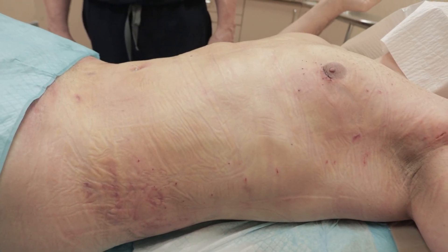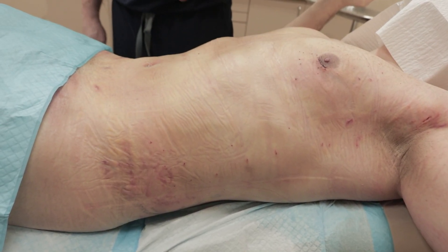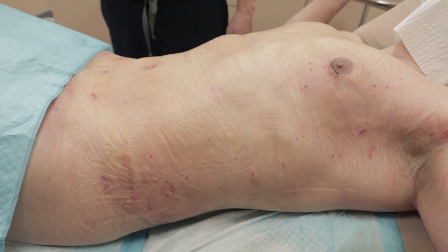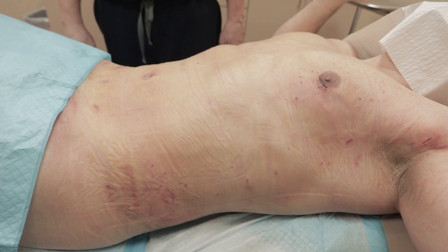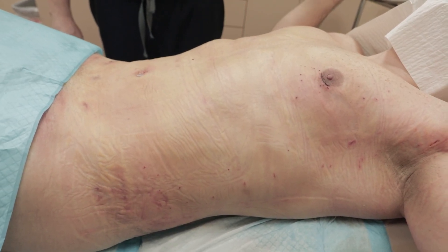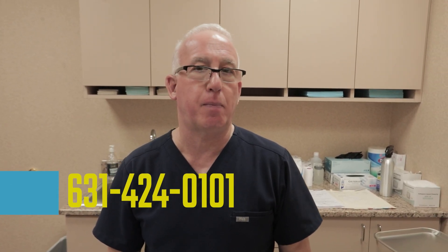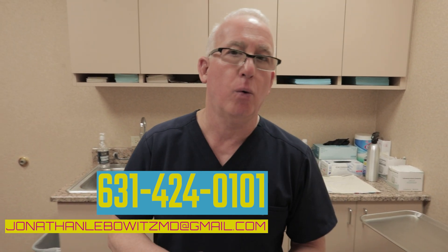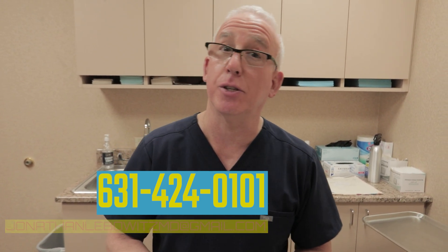And this is only 24 hours post-op. Look at that great waist coming down, the serratus muscles — shark fin serratus muscles laterally. These little lines are from the tape. We'll put dressing back on him, not as much as the first night, and see him back tomorrow. For gynecomastia surgery and six-pack abdomen under local anesthesia, call 631-424-0101 or email jonathanliebowitzmd@gmail.com.